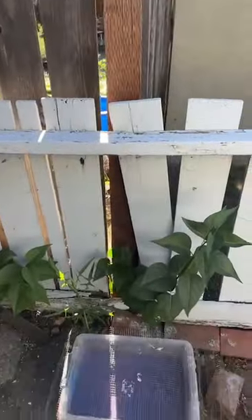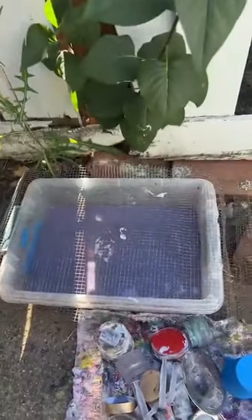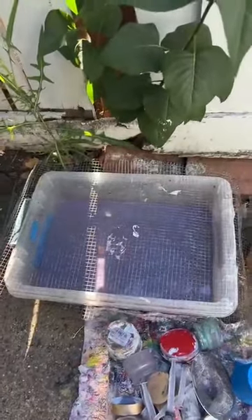I wanted to make sure — if you paint with acrylics like I do, I'm a fluid artist — do you know how bad this stuff is for the planet, for the creatures and waters that are on this planet? Don't pour this down the drain. You need buckets. You need slop buckets.